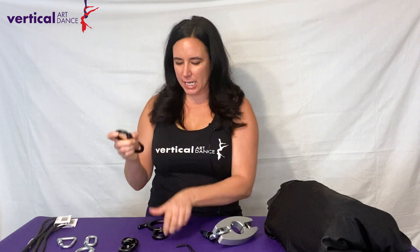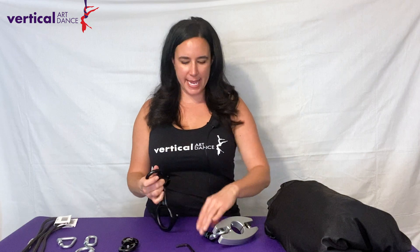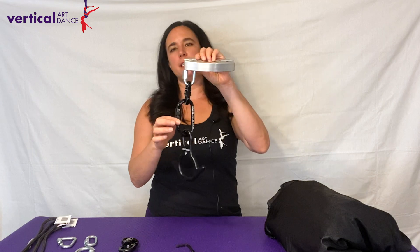Now that your swivel and screw link are attached, we're going to connect your rescue weight with the aluminum auto-locking Sterling Rope carabiner. Your kit includes the Osprey AL. For good measure, we still install it with the gate pointed downward. It allows free movement in this direction and since you have a swivel incorporated, it allows spinning as well.